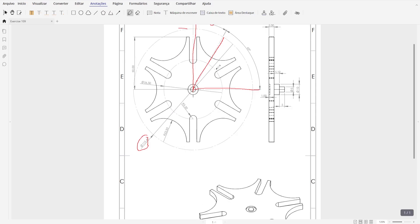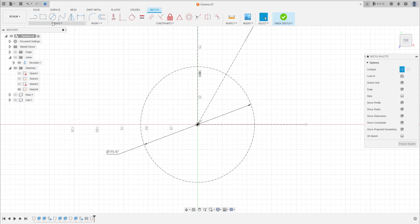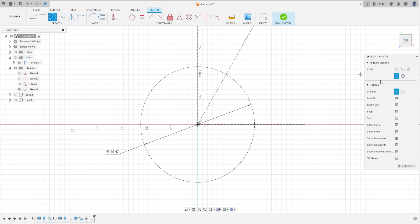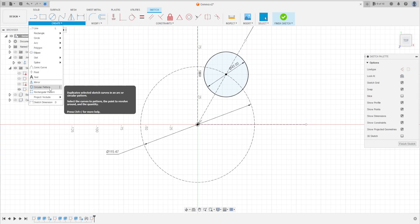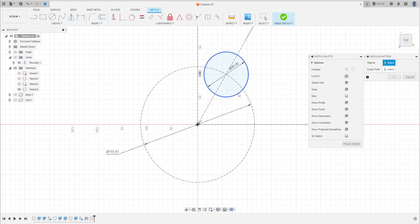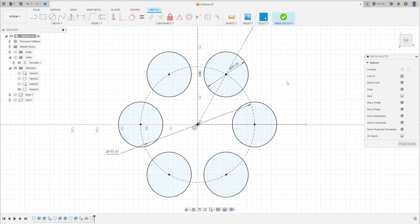Now let's see the sketch. We'll make a circle here with a radius of 45 millimeters. Go to Create, select Circle — not a construction circle. Select this point and make a circle with 45 millimeters. Go to Create, select Circular Pattern. Select this circle, the center point is the midpoint, and the quantity is 6. That's okay, we have this.